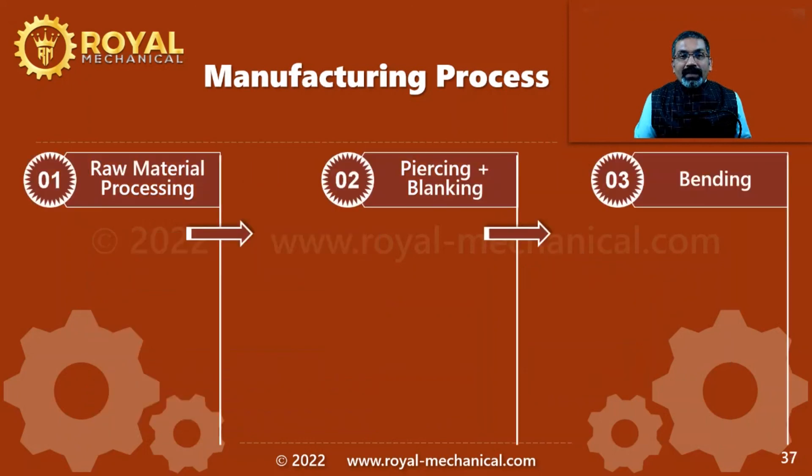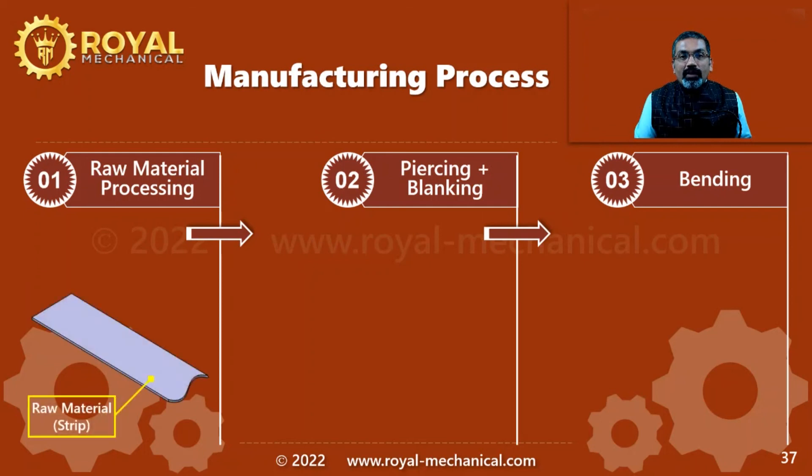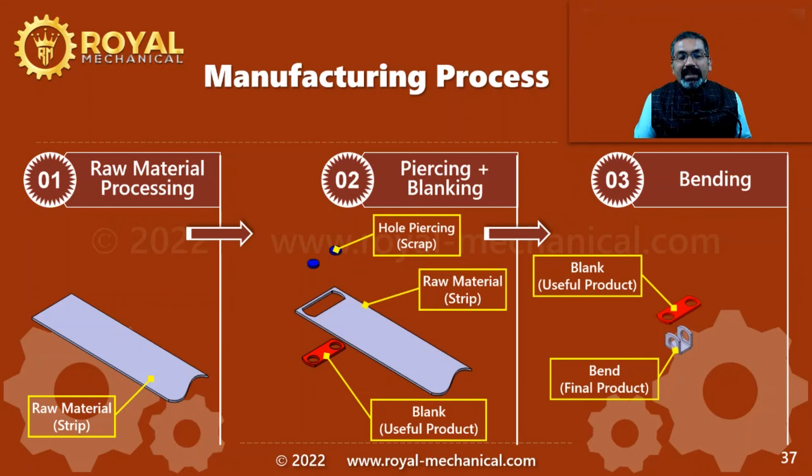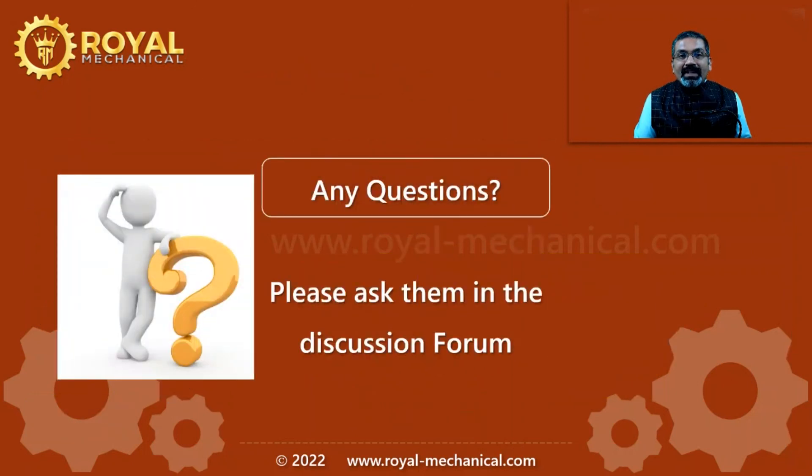Let me summarize. The manufacturing process of a power screw support bracket is a three-step process. In step 1, we process the raw material. In step 2, we perform the piercing operation and the blanking operation. In step 3, we bend and then we have the final end product — the power screw support bracket of a car scissor jack. That's all in this video. If you have any questions, please feel free to ask them in the discussion forum. If you are watching this video on YouTube, do leave a comment. Thanks.